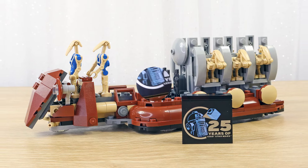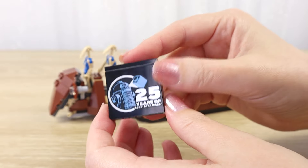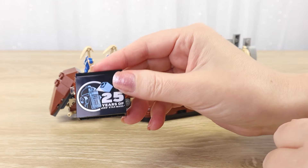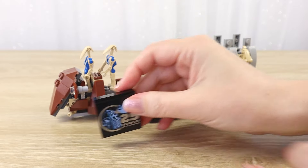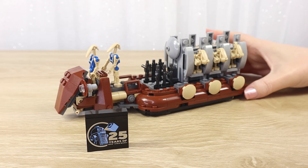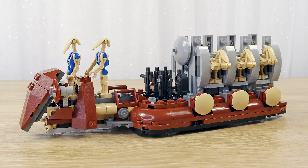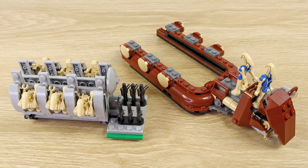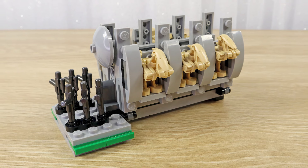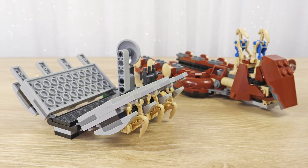Some of the other LEGO sets that include this anniversary brick have some kind of display base, so you can securely attach it so you don't lose it and you remember which set it came with. This one doesn't have a base or anything to attach it to — it just kind of sits next to it — but I still think it's really neat that they included this one. So that was my build of the Trade Federation Troop Carrier LEGO set, this year's free gift with purchase for May 1st. I think this one is really fun and I'm so happy I was able to snag it. I was a little bit worried stocks might run out, but very excited to have this one for my LEGO Star Wars collection.